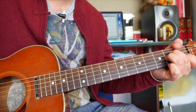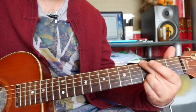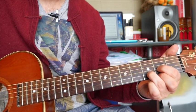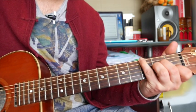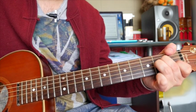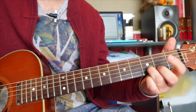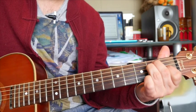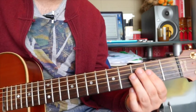Now the next bit is A minor, G, D. The second time round is exactly the same: A minor, D over F sharp, A minor, G. G and D are the same, but then we go to E major. All right, that's the first bit.